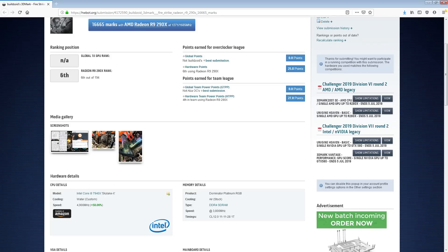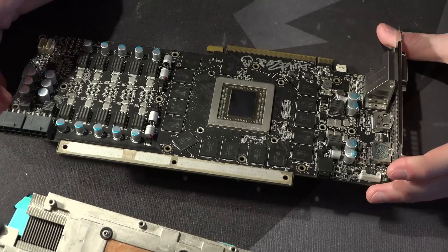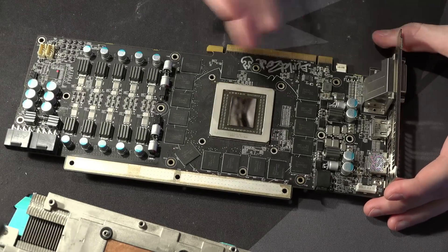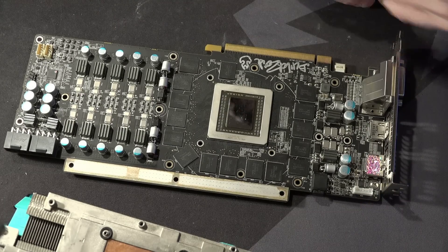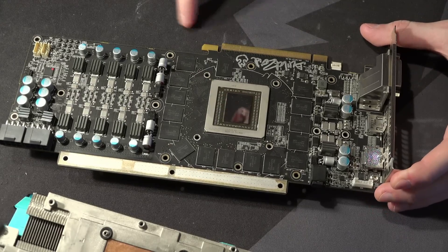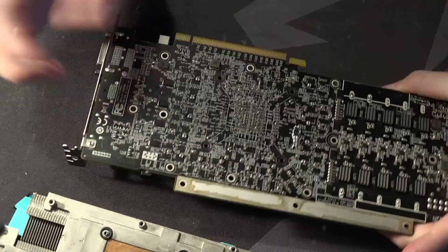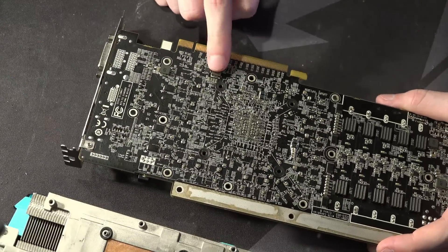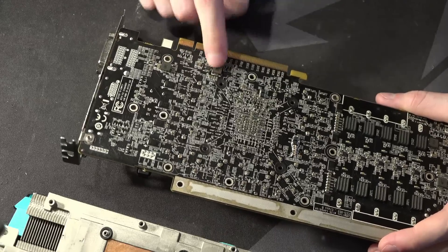The record for the 290X is currently on dry ice — I do have plans of taking this card cold. The thing about 290Xs is you see everybody bench lightnings and matrices, but nobody benches VaporX cards. As a huge Sapphire fanboy, I find that really unacceptable. There is, however, one good reason why you wouldn't bench a VaporX on LN2 and would bench a lightning or matrix instead.